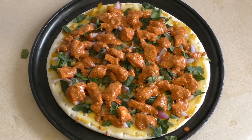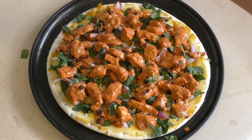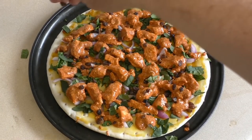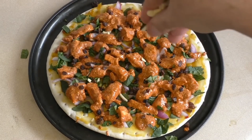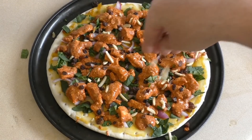Now cut up about one to three tablespoons of raisins or sultanas — just cut them in half or into thirds and sprinkle them over the pizza. Then get some slivered almonds and sprinkle them over — one or two tablespoons should be enough.